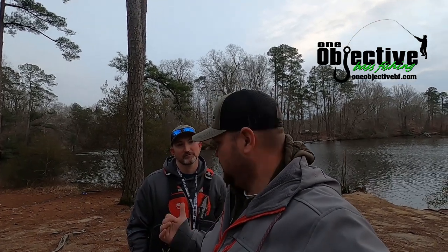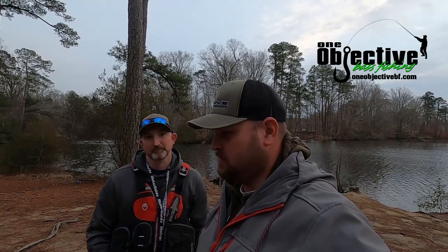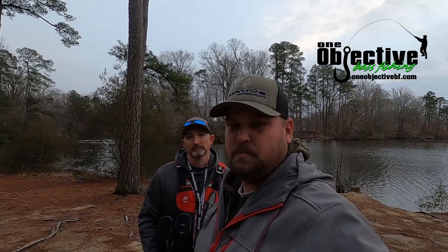Hey guys, Josh Carter, James Bush. We're here to test a new product that we came out with for the Hobie Pro Angler 12. Stay tuned, we'll show you what we got.